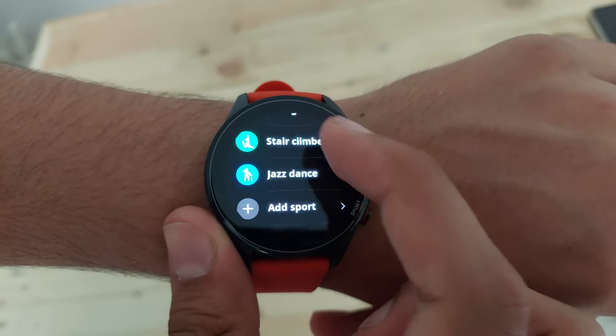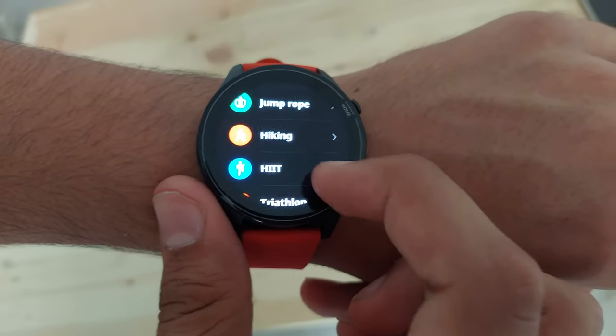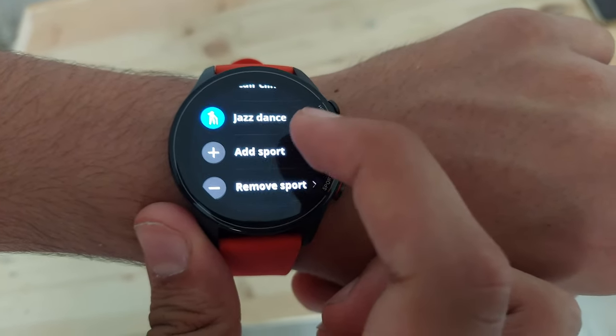The watch has over 117 sports modes. I've only used a handful of them like swimming, running, and cycling, but it's nice to see Xiaomi adding sports tracking features you wouldn't normally find on other watches. It's pretty accurate at tracking all my activities. It also has an inbuilt GPS, which means you can leave your phone at home and it will still track all your activities and sync them up when you're back.